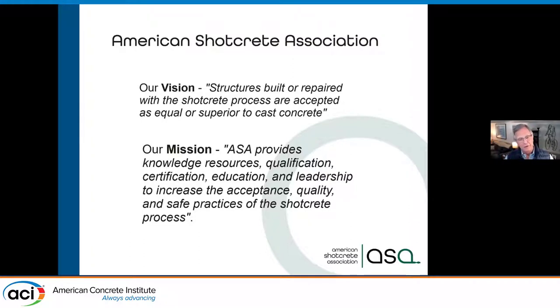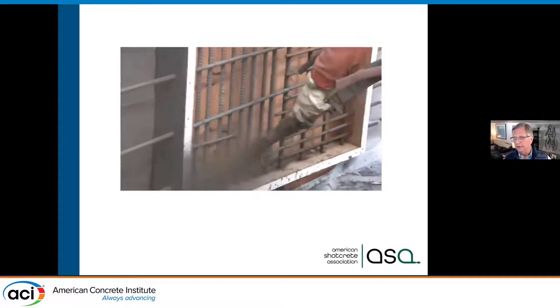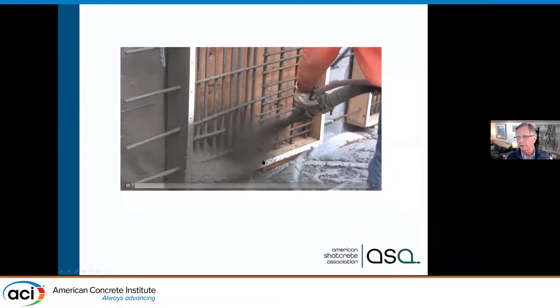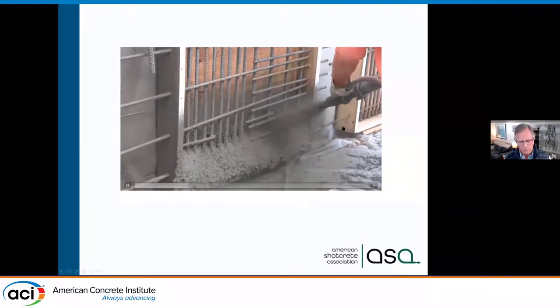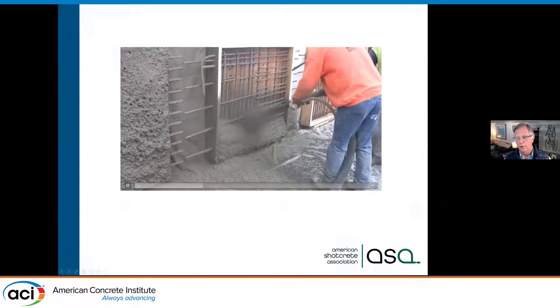We're a trade association, and our entire mission is to get Shotcrete accepted as equal to cast-in-place concrete. We are making great progress through education and seminars like this. Some of you may not have seen Shotcrete going in place. Here in this video, we're taking wet concrete that's pre-mixed, pumping it through a hose and adding air at the nozzle to accelerate the Shotcrete material, going from a low slump to a zero slump.